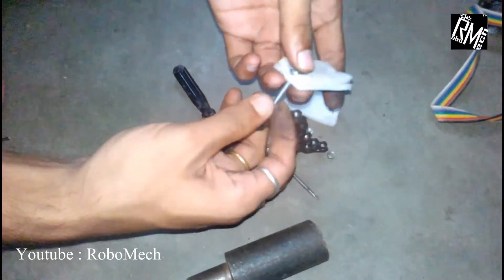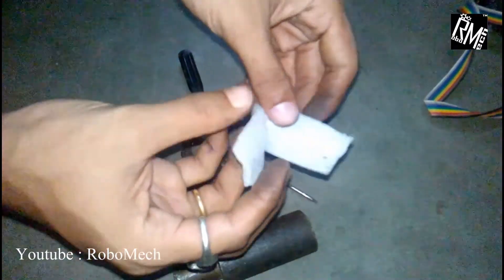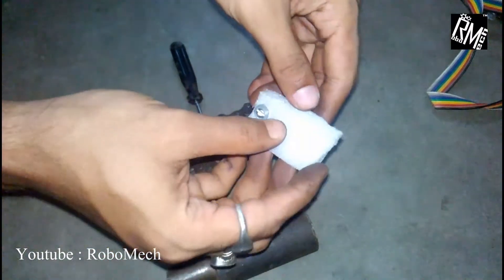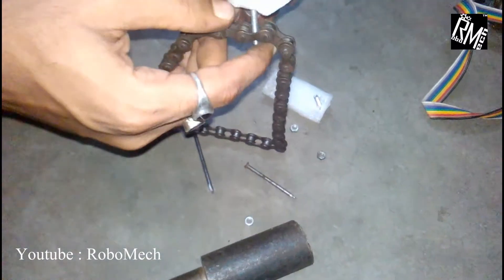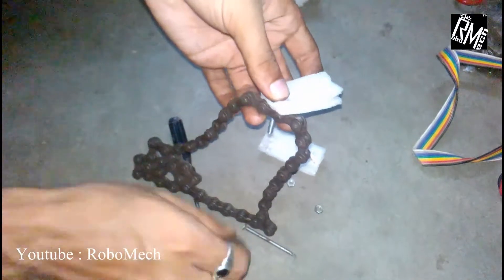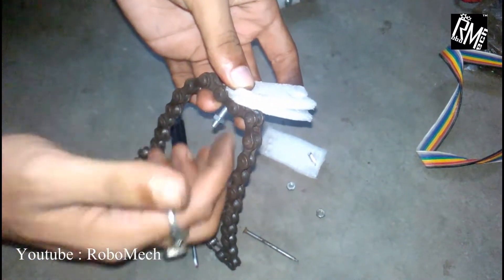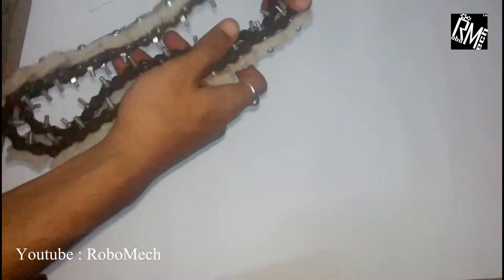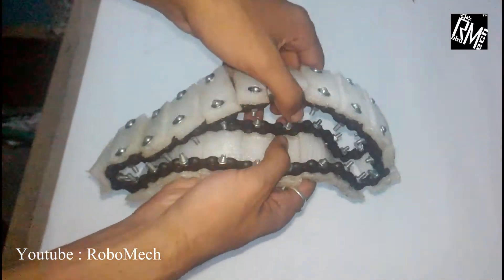Now bolt the styrofoam to shape the chain as I am doing. Here we should not over-tighten the bolt. After we are done, this is how it should look like. The track is ready now.